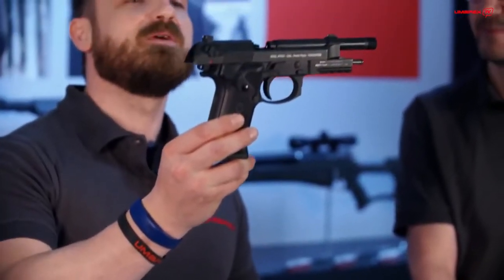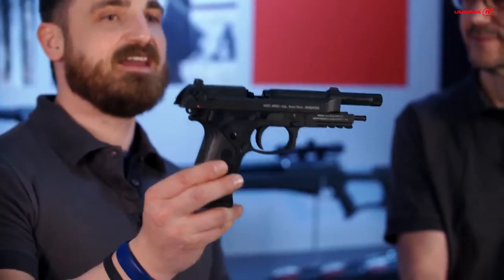We are going to start with a true highlight — it is the new Beretta M9A3. Tell us something about it.